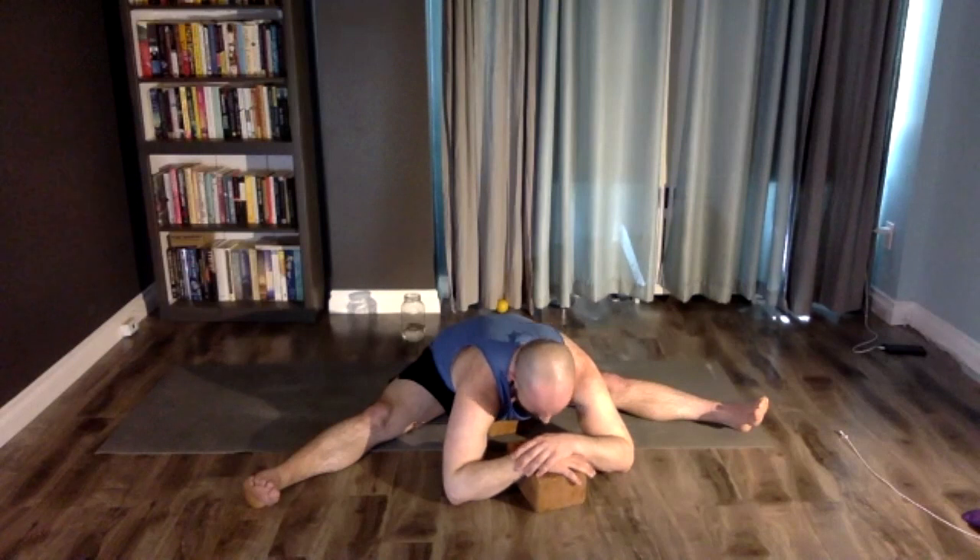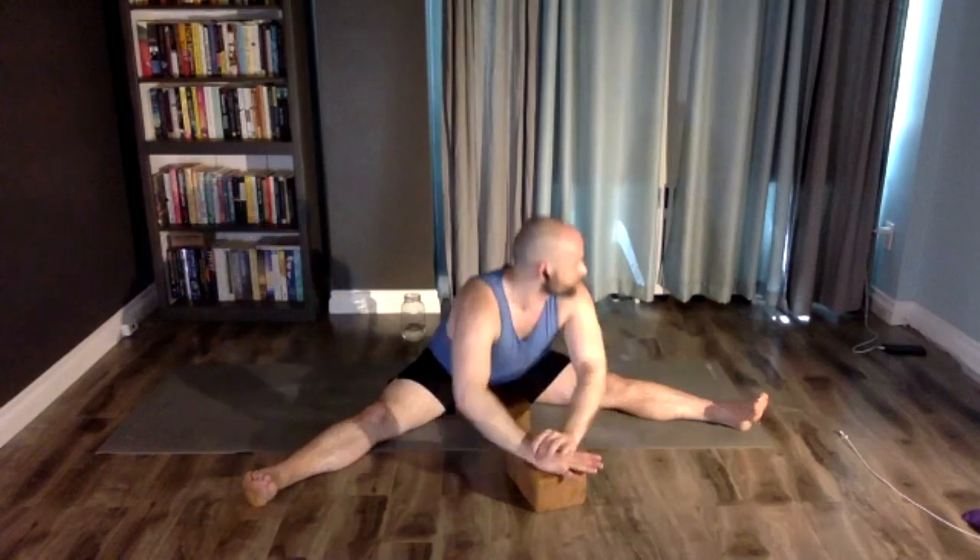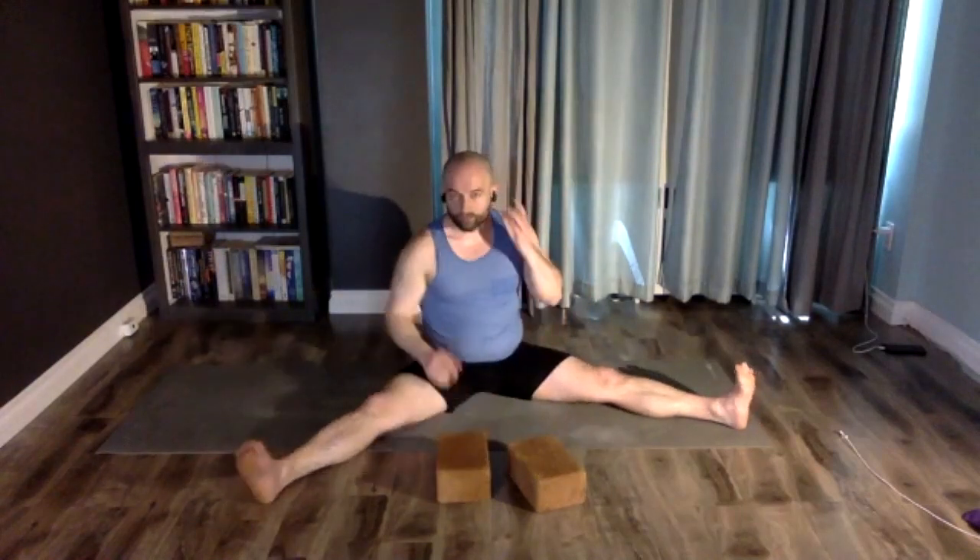You can transition from here if you want — sit, do a little twist, come onto your back for happy baby as a full circle moment referencing the beginning. Anything you like. Start to think about where you'd like to rest today — you might have a few more breaths.